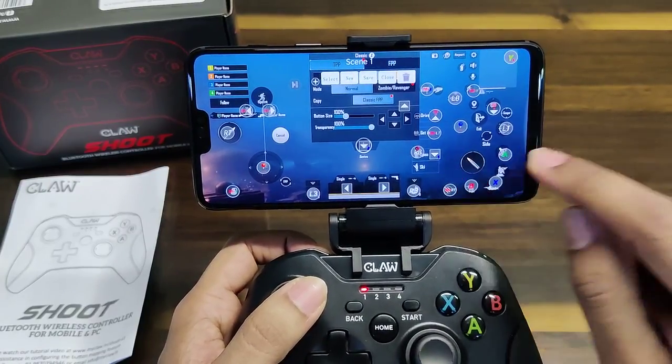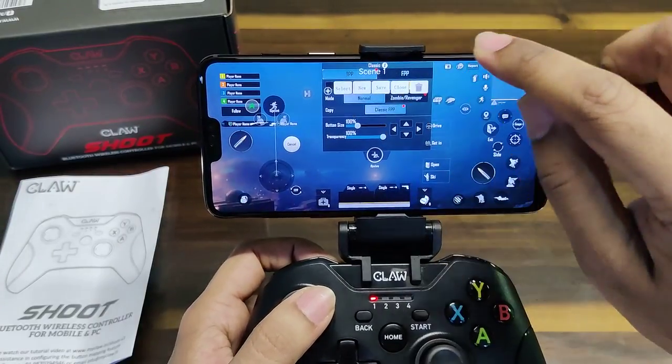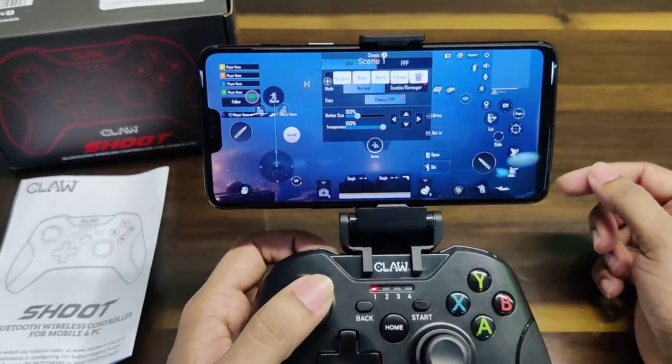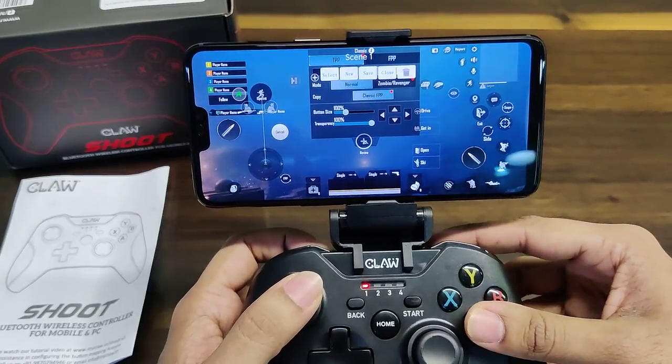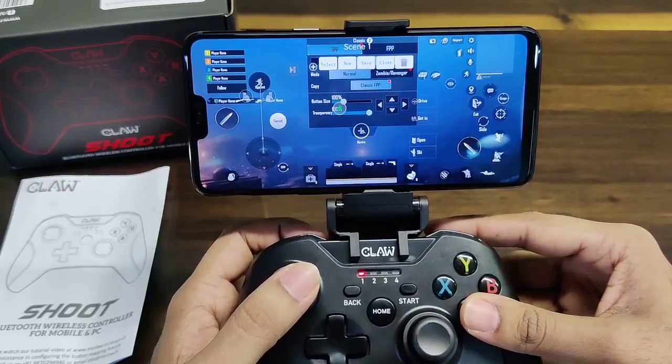You can modify the existing preset, or if you'd like to make a new profile, simply click on New at the top. This will bring up a blank screen. To get this profile customized, click a button on the gamepad and it will appear on the screen.